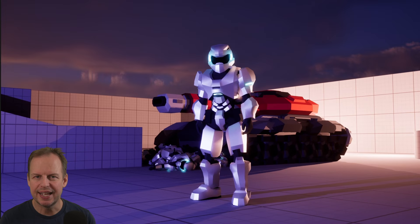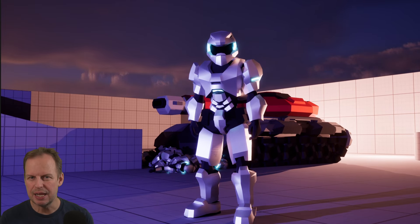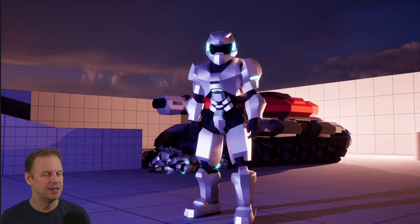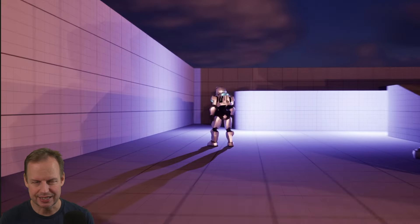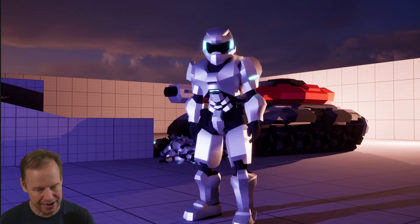Thanks for watching! Give it a thumbs up if you liked the video and don't forget to subscribe. If you haven't wishlisted Unfair Rampage Nightfall, now is a good time to do it — there's a link in the description. Take care, and I'll see you. Bye for now!